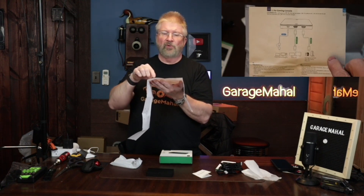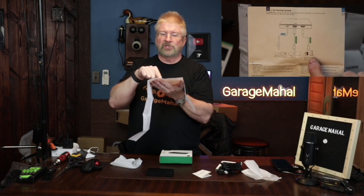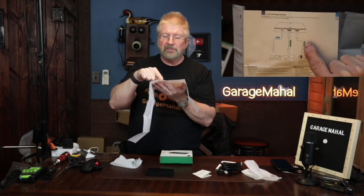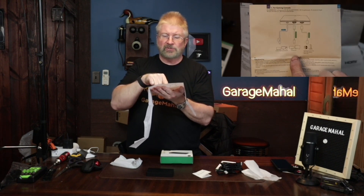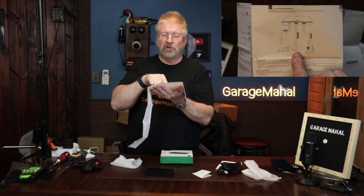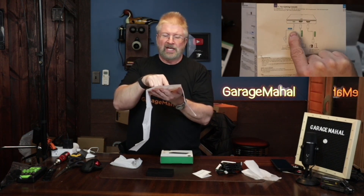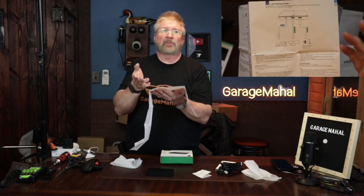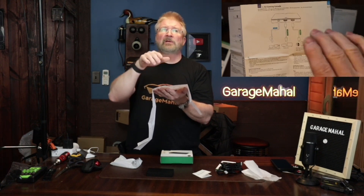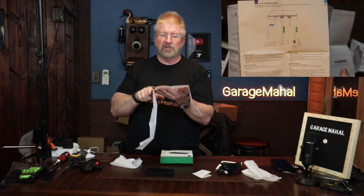The next configuration is for your gaming console. Your gaming console's HDMI goes into the HDMI in on the video capture card. Then you have your TV or monitor coming out so you can watch while you're playing, and then the USB-C goes to your streaming or recording device — your laptop or desktop. That way you can be playing, watching it on your monitor, and live streaming all at the same time.